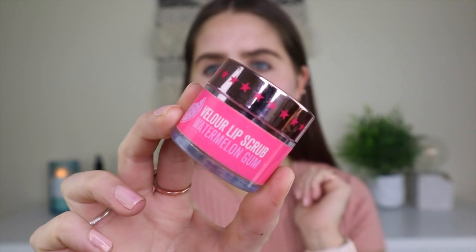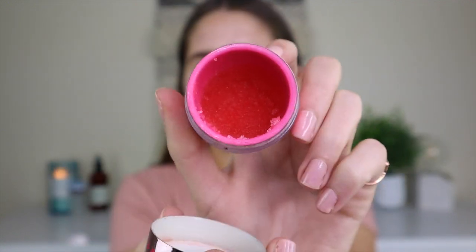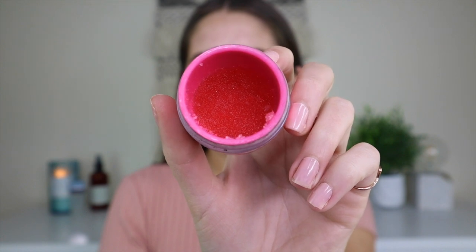A lot of the products I'm using today are pink, which fits perfectly with our theme. I'm going to start off by applying some of this grapefruit and lemon hand sanitizer spray — I just got this from Trader Joe's and I'm obsessed with it. It's so easy to use and it smells amazing. Next, I'm going to exfoliate my lips with this Jeffree Star Velour Lip Scrub in Watermelon Gum. This is one of my favorite lip scrubs ever — it smells and tastes just like watermelon gum.